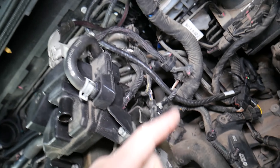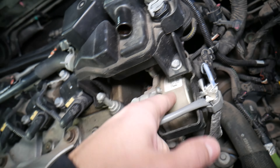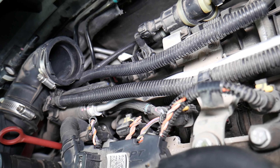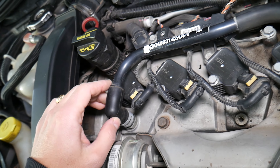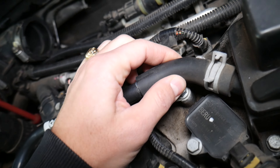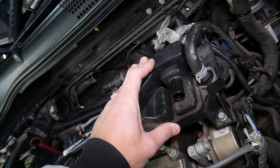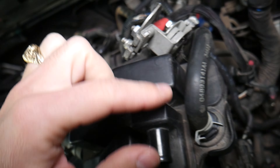The brake booster usually will not cause a vacuum leak if you have a brake vacuum pump, because it's a completely separate circuit. Right here you have the vacuum hose that comes to the oil separator — inspect the elbow here and make sure everything's good and not cracked, because a failing oil separator can cause vacuum leaks as well.